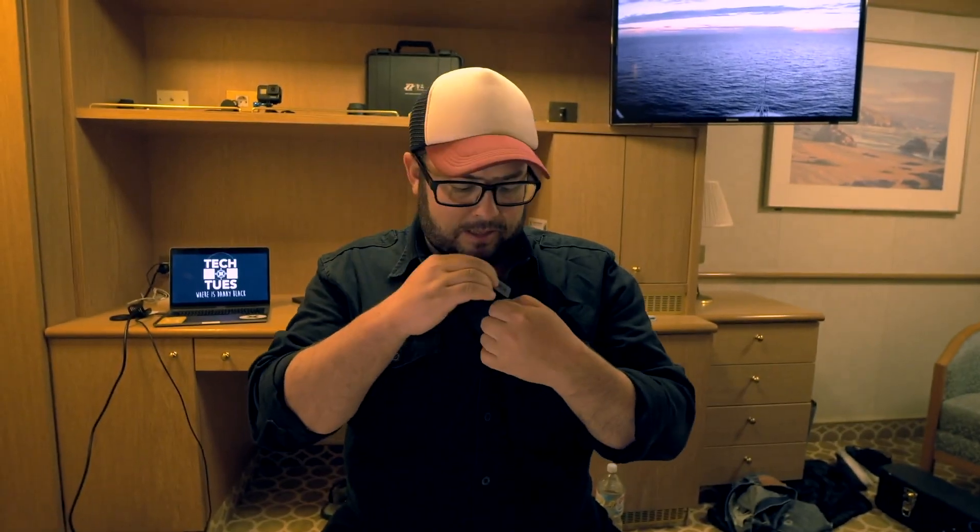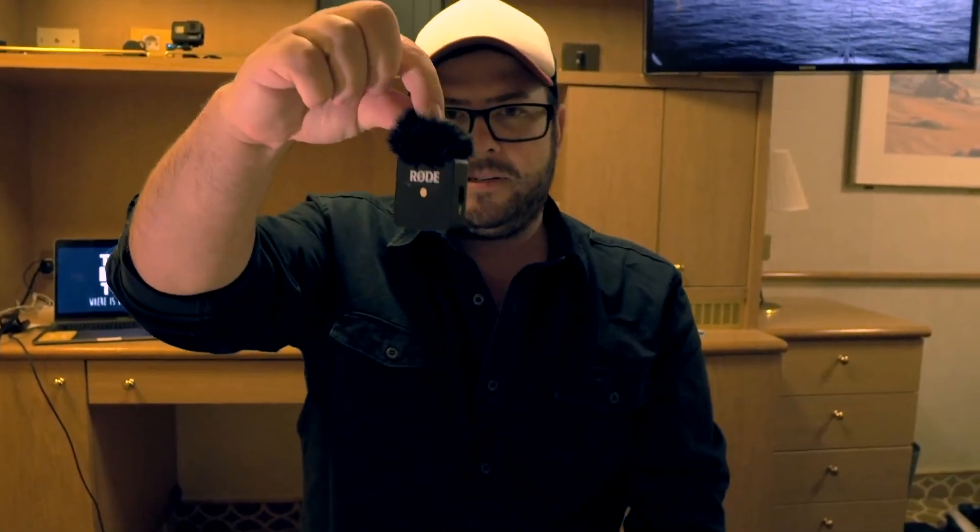We have a microphone that's built into it. It's got the clip right here on it, so you can just clip it right onto your shirt. On that microphone you'll see there's little two holes around it, and that's for this windscreen. If you get it on, it will stay on, but it doesn't take a lot to pull it off.